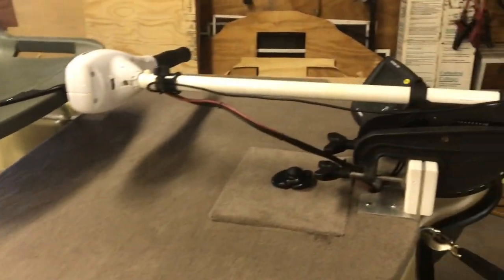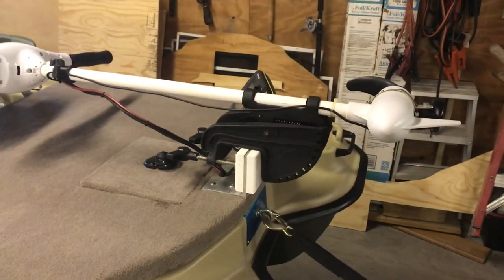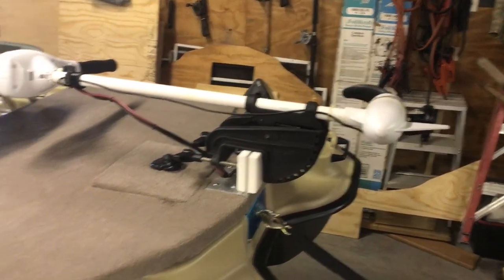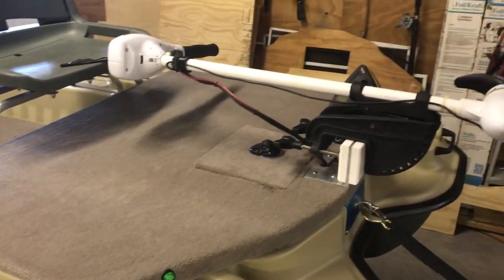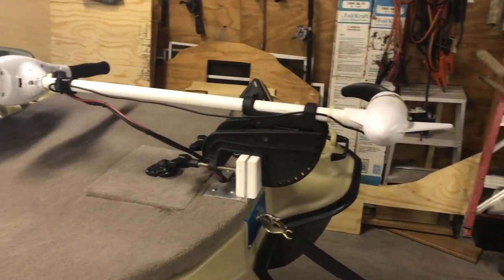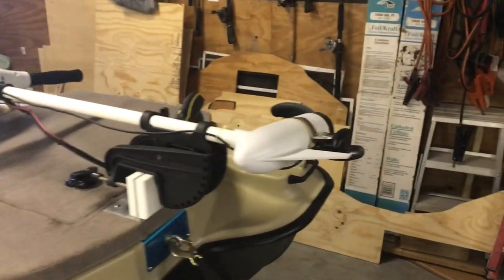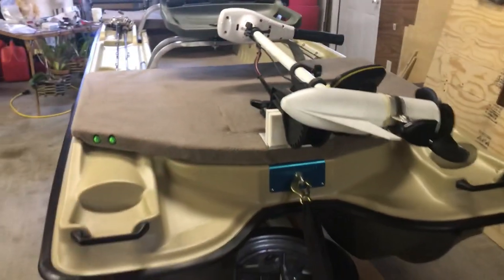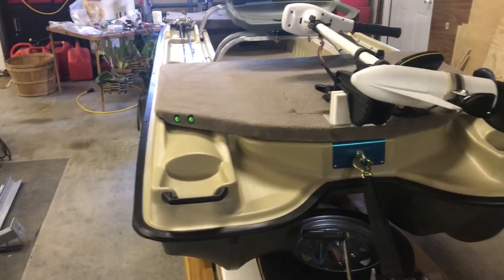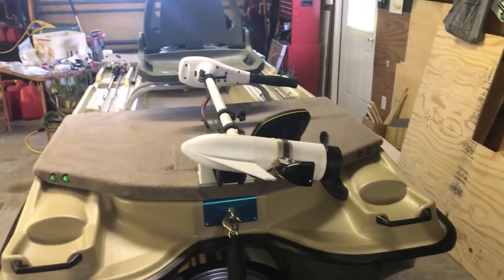Here in Florida we fish a lot of vegetation, so we don't opt for a foot-controlled trolling motor. We use a hand control with a foot switch, which just makes it a little bit easier in the weeds — and that's where we find most of our fish.